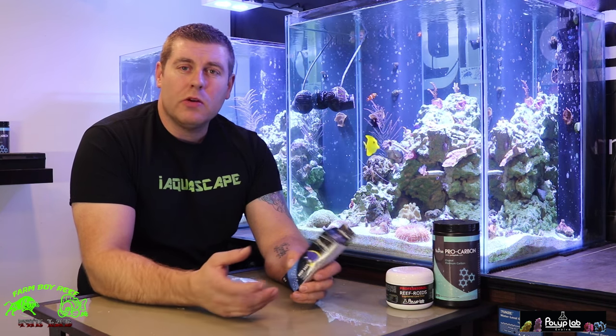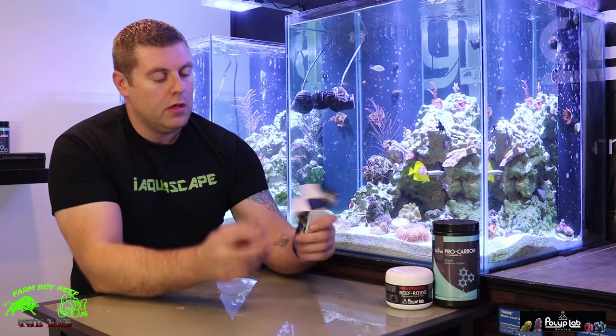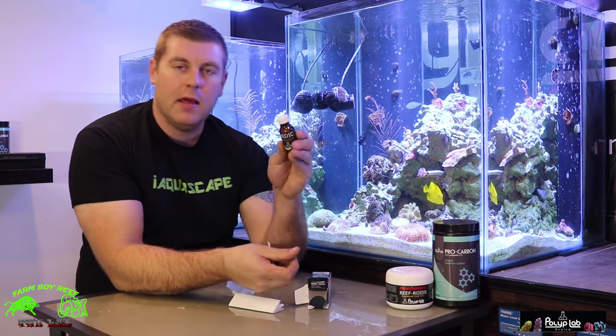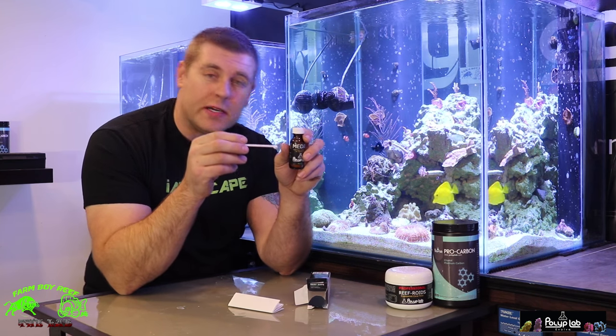Today I want to show you how to use it and give you a little information on when to use it. Let's open the box and see what's inside. You get a set of instructions, the Medic itself, and a spoon. Each spoonful treats 50 US gallons.